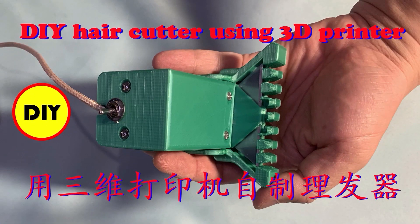It has been quite a long time after the coronavirus quarantine time — it's time to cut our hair. Last time I made a prototype hair cutter. It can work, but you need someone to help cut your hair.